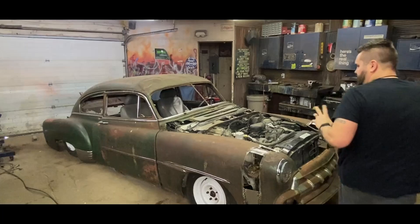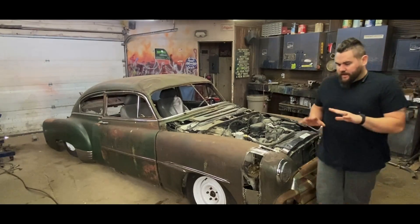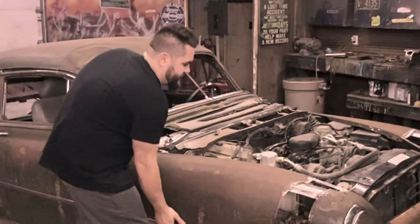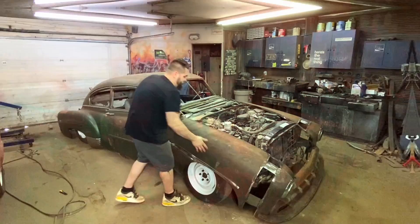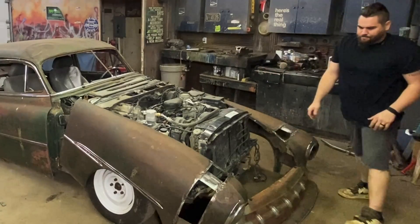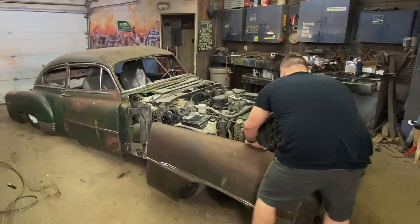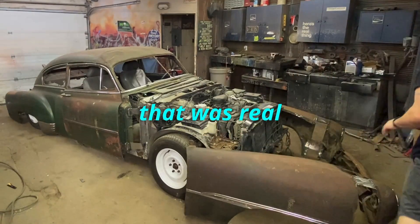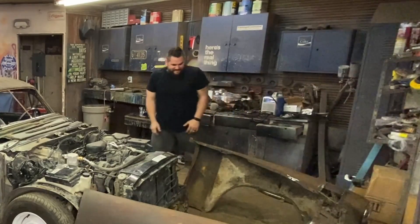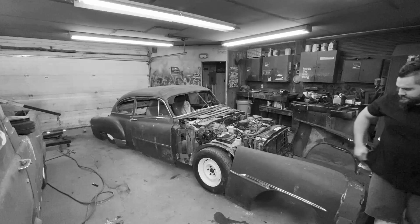You should definitely have two people when you take a front end off so you don't hurt anything or cause damage. I am too impatient for that, so we're just gonna wing it. That's not good... oh that's great... yeah that was real stupid. Yep, that was done. Look - we're committed.